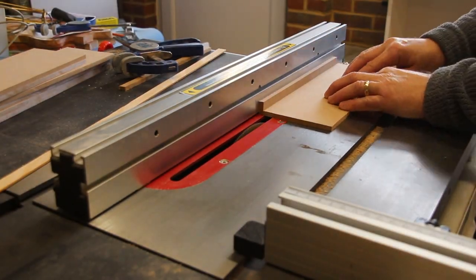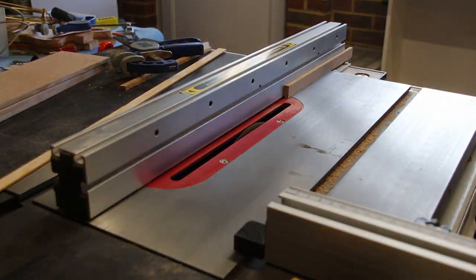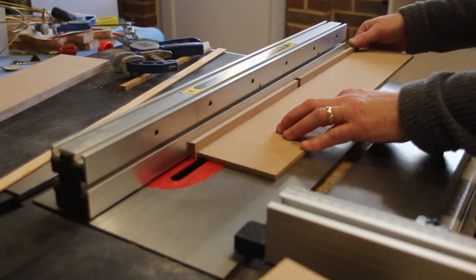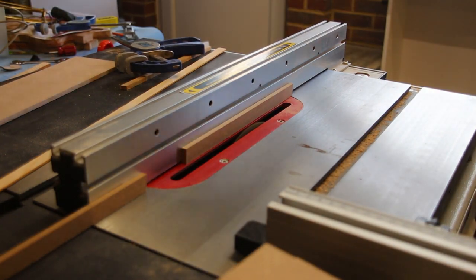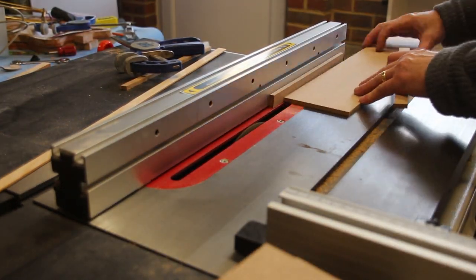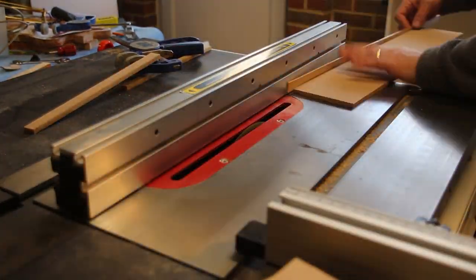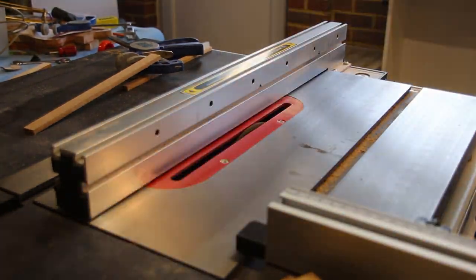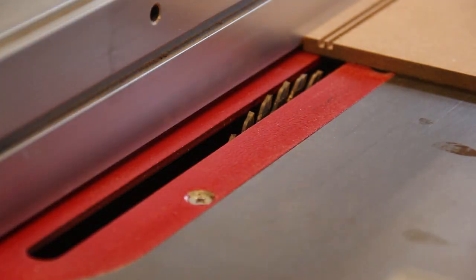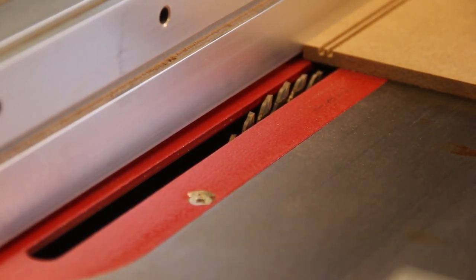The boxes and parts trays will be made mainly using dado joints, so I set the blade to three millimeters — that's half the thickness of the board. Using a scrap of the same board against the fence I set the fence to the correct distance for the first cut. I make this cut for all the boards. I then swap out the spacer for my most used jig, a fin strip which is the same thickness as the kerf of the table saw blade, and make a second cut on each board. I now just need to position the fence to remove this central piece.